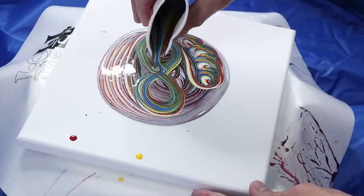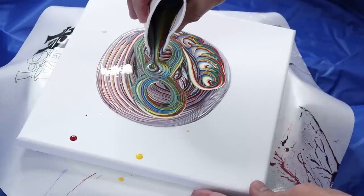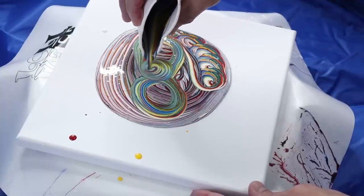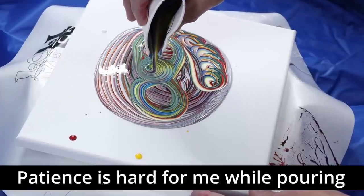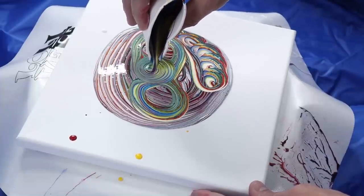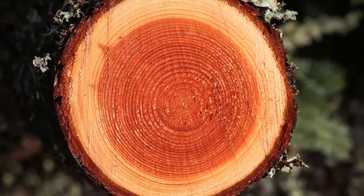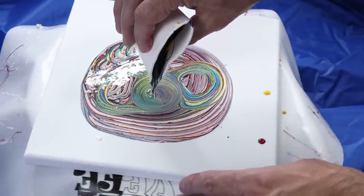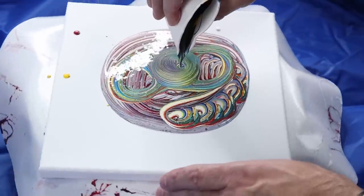The more paint you have, the quicker it's going to come out; the less paint you have, the slower it's going to come out. We're just going to be patient here. I still have quite a bit of paint in there and I need it all to cover everything. As you can see, especially this last little bit, I'm getting rings like you'd see in a tree when you cut it down. Now I could have also just left this here and turned it, but I'm kind of off-centered here, so I'm not turning it exactly.